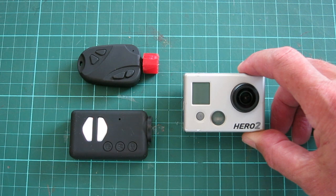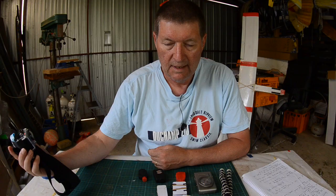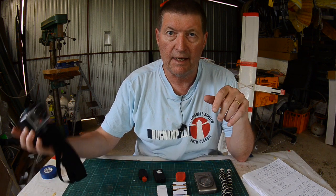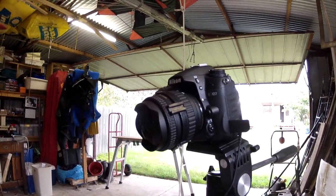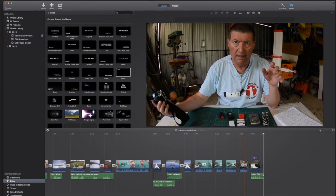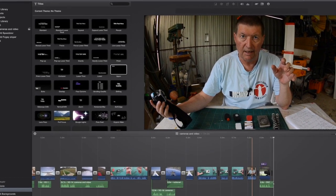Locking it on 1080 HD produces 100 megabytes per minute files, so you need a lot of storage for video. To record these talking-to-camera sections I use a Nikon D7000 SLR with a Tokina 10-17 fisheye lens. To edit the footage together I use iMovie on an iMac, but I'll do another video about editing in the future.